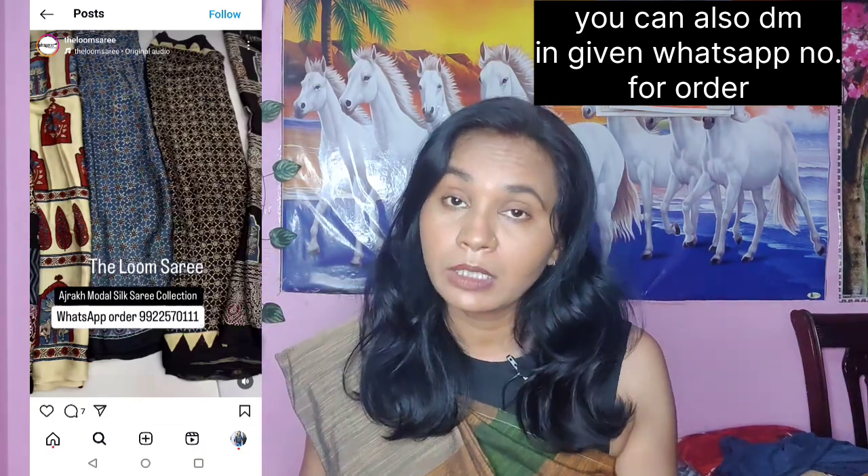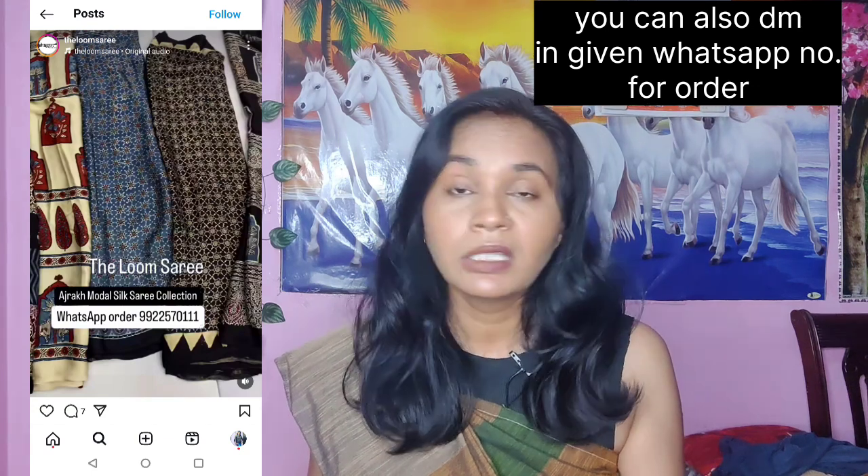The Loom Sari — you can go and check it out. The Instagram page and website link are provided in the description box below.